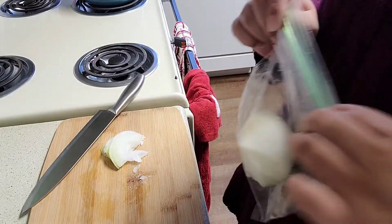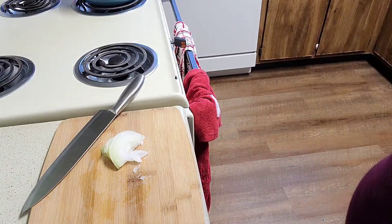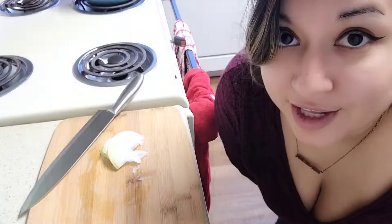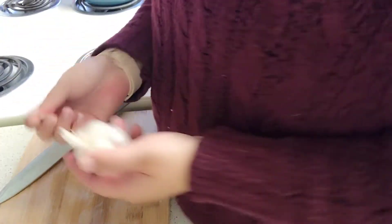Next is garlic. I am going to use a lot of garlic — do not judge me. I am a garlic girl, I love me some garlic. I feel like this one really small head of garlic is more than enough.